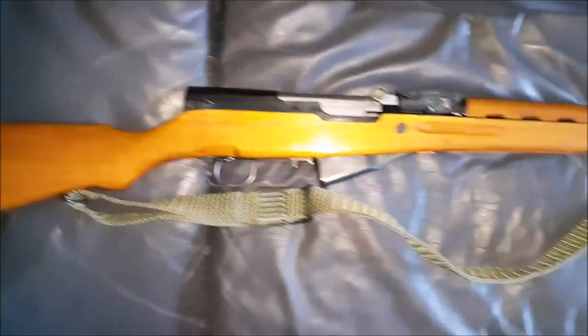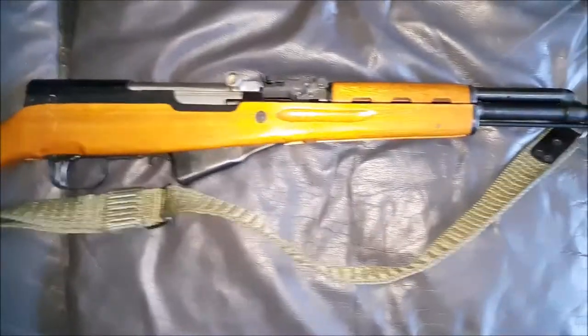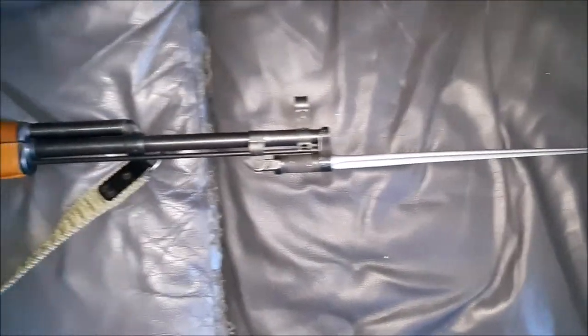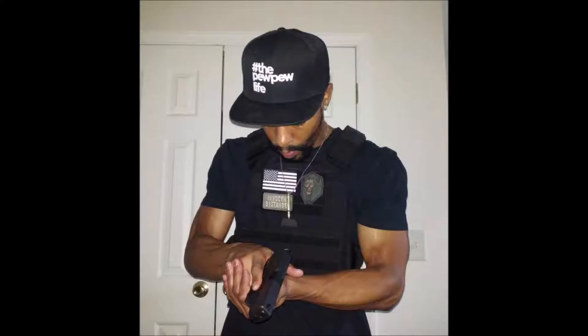This is the only military surplus type rifle I have, though it's not a true military surplus since it's a commercial model. But I've always wanted an SKS. If you guys have any questions regarding this firearm, feel free to reach out to me. Thank you for watching, take care.